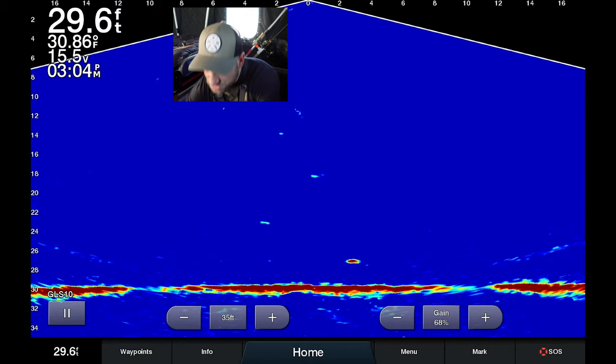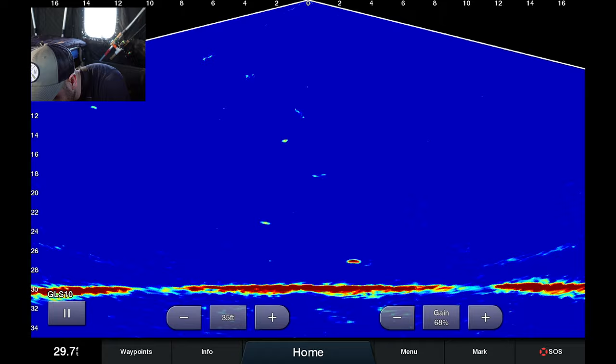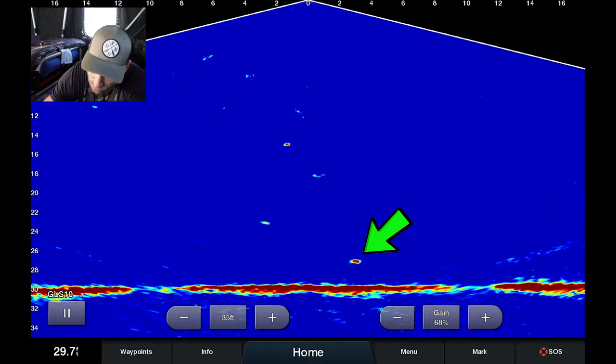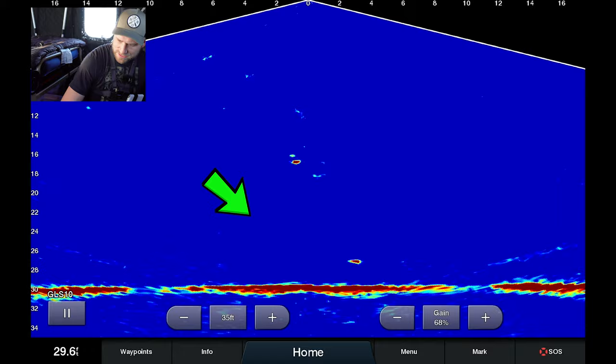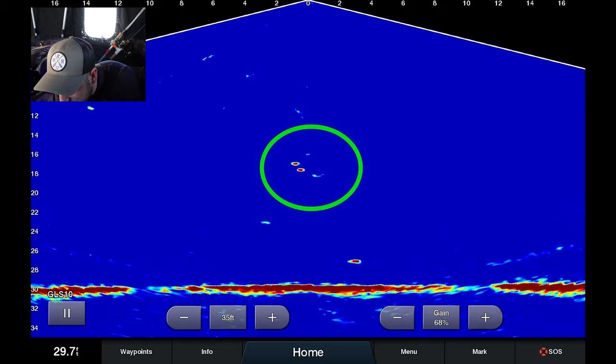What you can see on my screen here is I'm at 29.7 feet of water, right in the middle of the screen a couple feet off the bottom. This is my jigging rod right now. I've got just a small jig down there with a minnow head, and then on the left you're going to see a jig and a minnow that I have a little bit higher up in the water column. Stuff that you see directly below me on the screen — those are small fish at about 16 feet down.